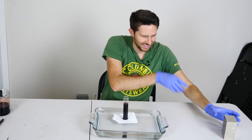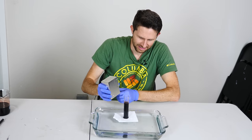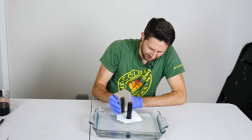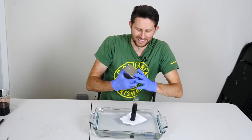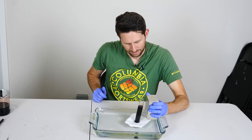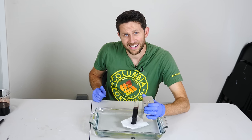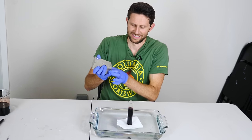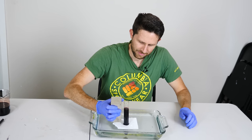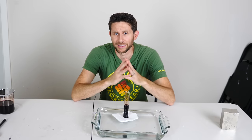Let's see what happens when we bring our magnet near it. Well it's actually moving it away from it. It's definitely not attracted to the magnet. Okay so why wasn't the magnet able to attract the iron in the blood?